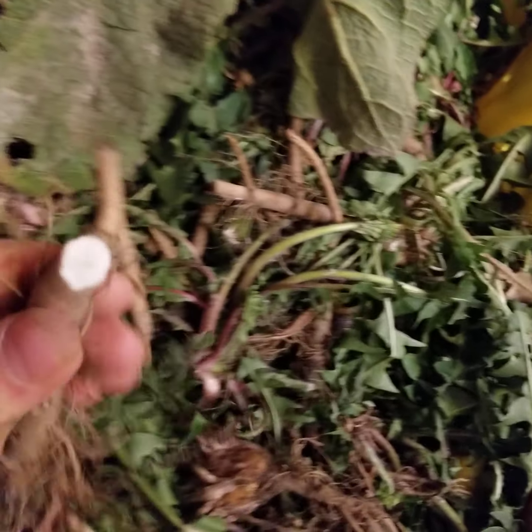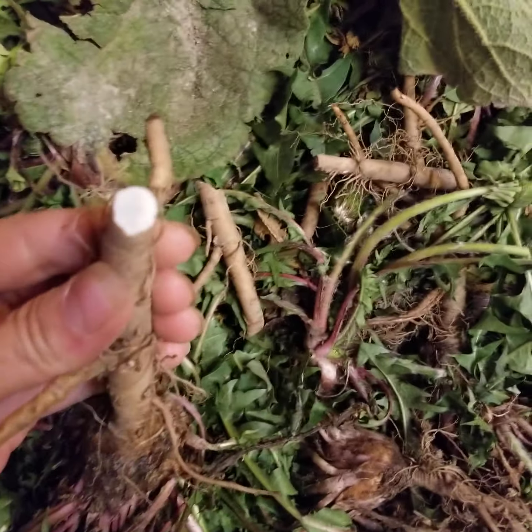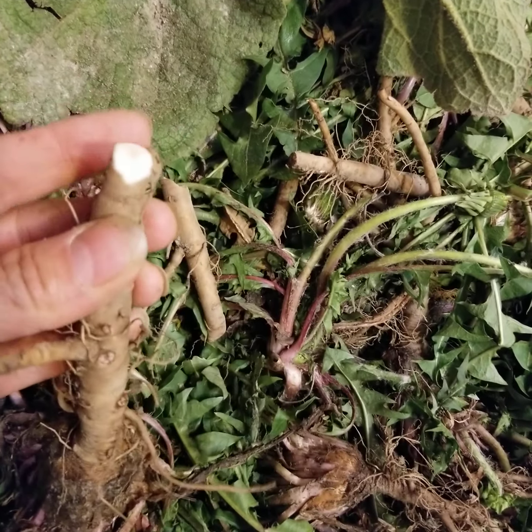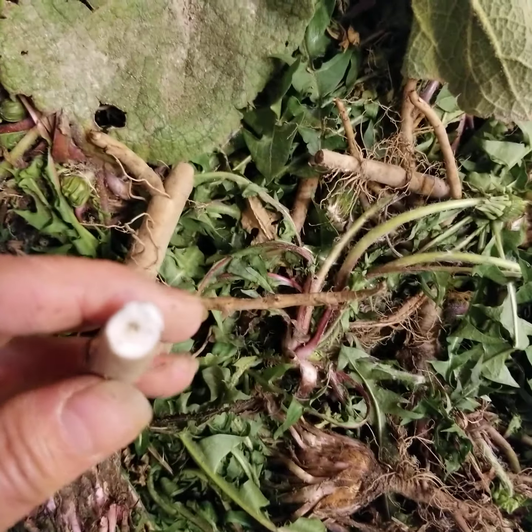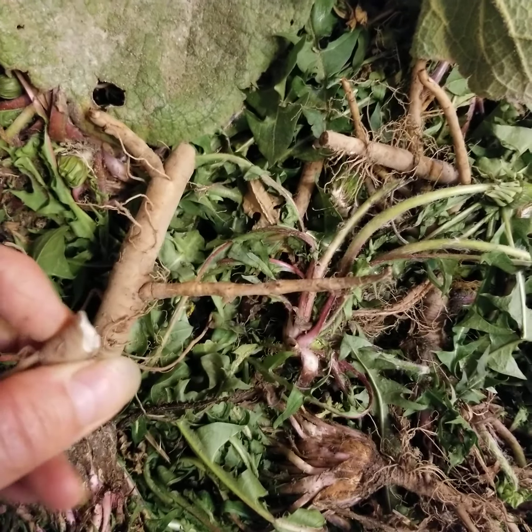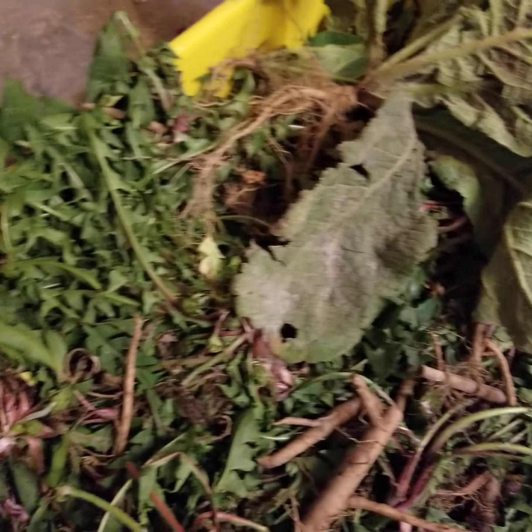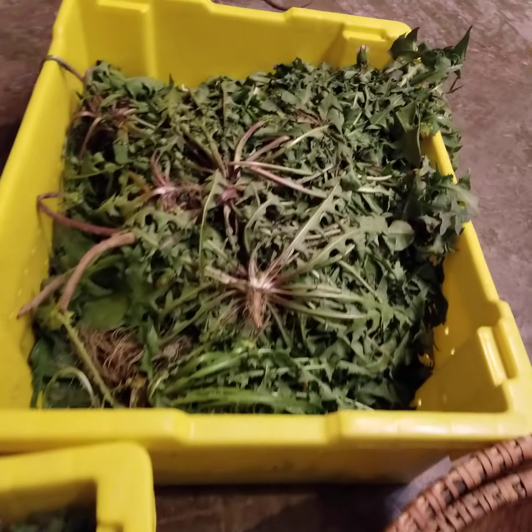We will have dandelion root coffee for the class — though it's not really coffee. There's inulin in there, and you'll see that milky substance coming out of the plant, which is the inulin. It just gives you an inulin energy rush, not like a caffeine rush that crashes you later.